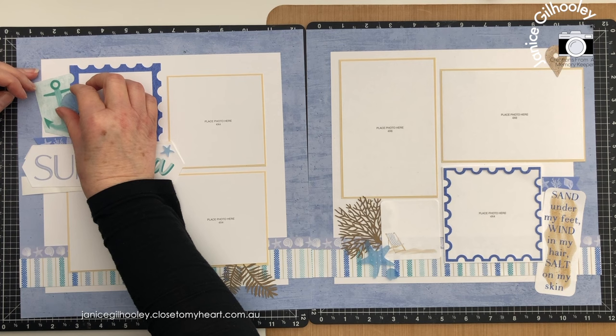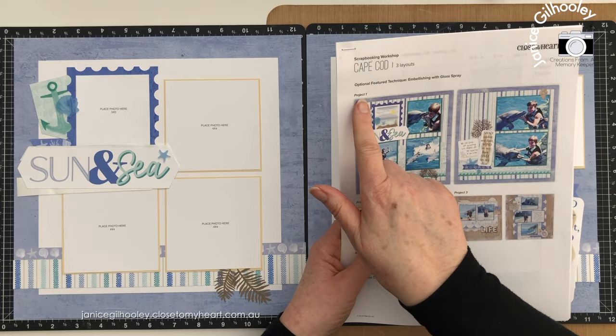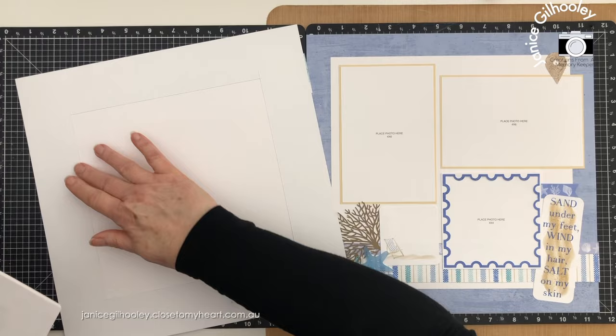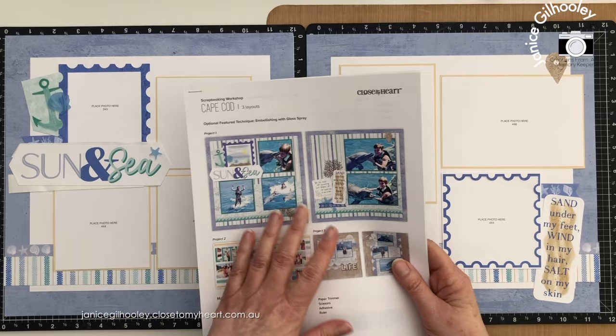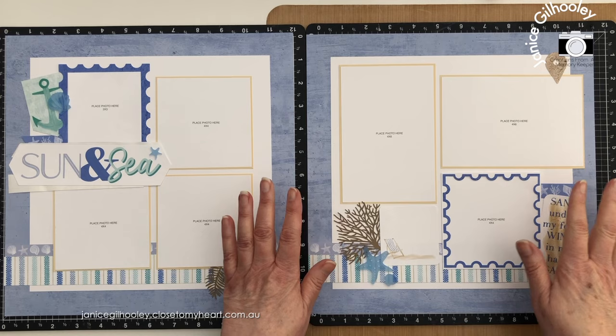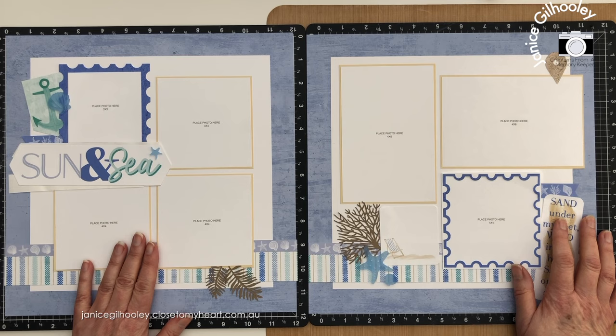I don't want to put glue over where my photo goes, so I've just got that off to the side a little bit. So now I've completed project one for me, which is based on this project one here. But I've cut out this section to use on another layout, and I haven't used all of the pattern paper either, so I'm able to use that on another page as well. I am going to be extending this workshop kit quite a bit I think, so stay tuned. I'll probably have more videos coming up very soon showing what else I'm going to do with this gorgeous collection and this fabulous scrapbooking workshop kit. As always, happy crafting — thank you so much for watching and bye for now.